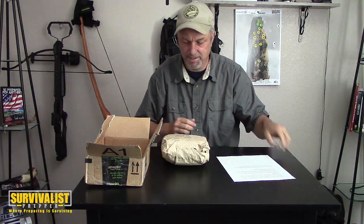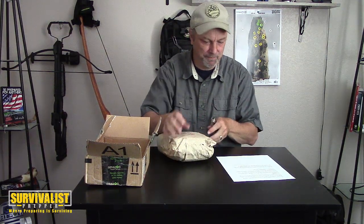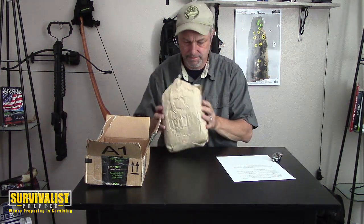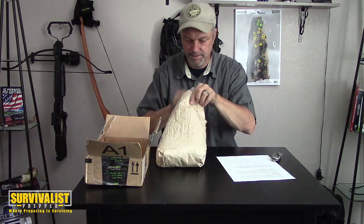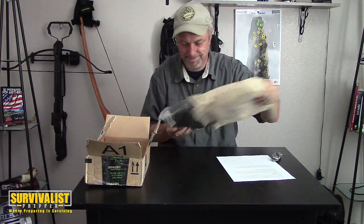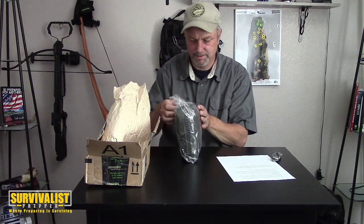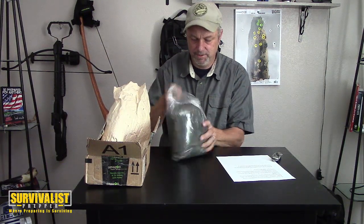This says cannot be opened until Santa Ian says you can, and he's already told me I could. So we'll just open this real quick, see what's in here - kind of feels like Christmas. What is this? A mosquito hammock - pretty cool!